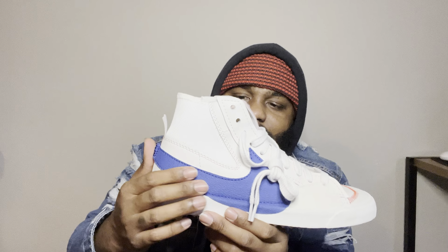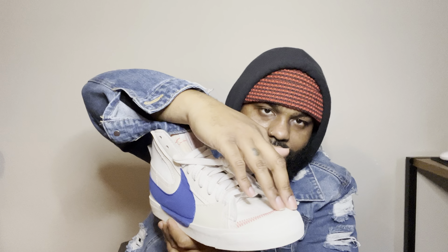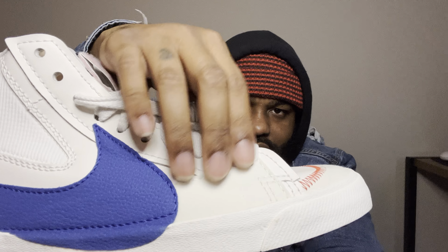The shoe is mostly white, but it has a weird little off-white color right here. You can see the material is different — it's almost like a latte color. I don't even know what kind of material that is. And these have the blue Nike logo.